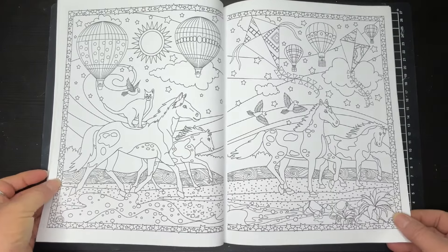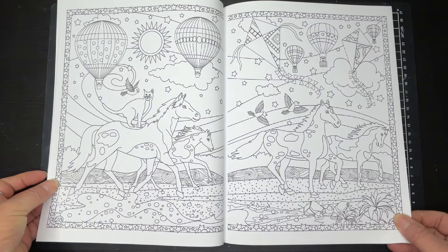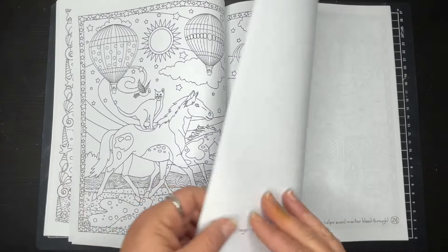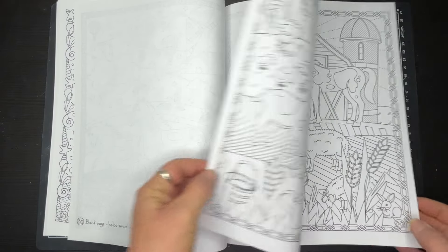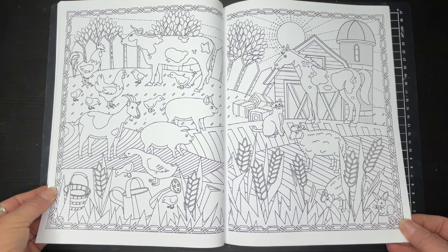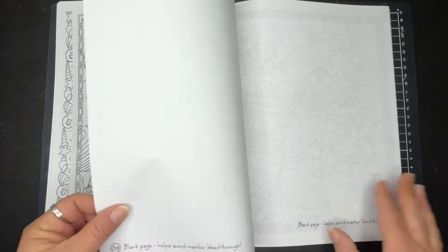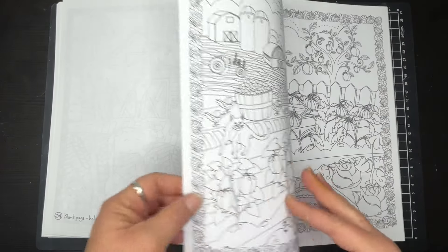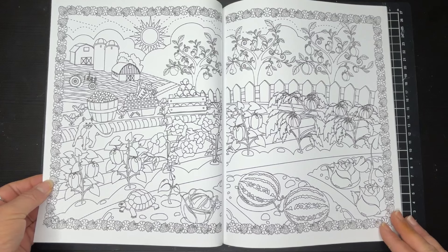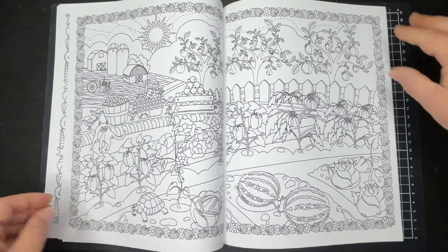Got those blank pages again. Now we've got these lovely hot air balloons and we've got the kites — that's pretty good. And then we've got our cute little farmyard scene, which I think is probably one of my faves. I love a farmyard. And that's really cute as well — look at all the things that they're growing: we've got watermelons and pumpkins.